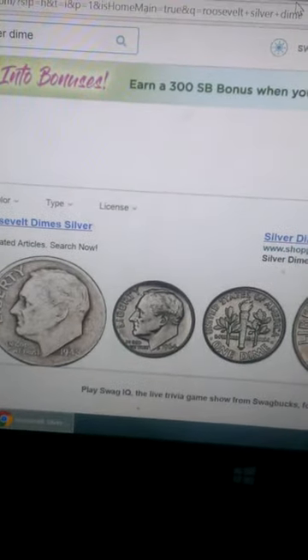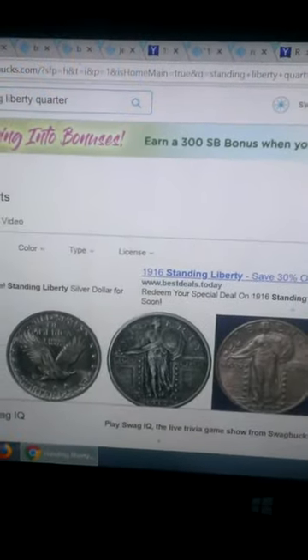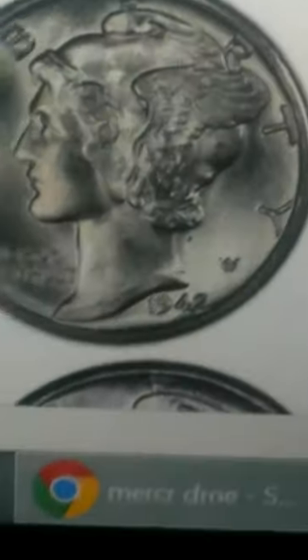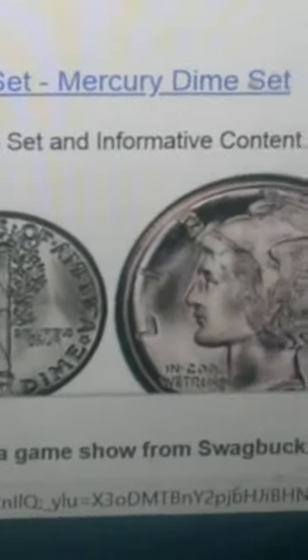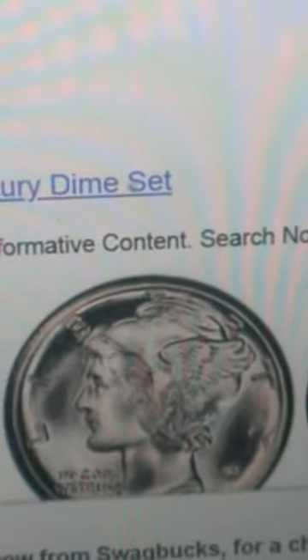We didn't cover the mercury dime — the mercury dime is one of the best coins you could find in a dime box. You'd be very lucky to find one; I haven't seen other coin roll hunting videos where people find them, but that doesn't mean they're not out there. These are worth a couple of dollars and up, depending on their condition.